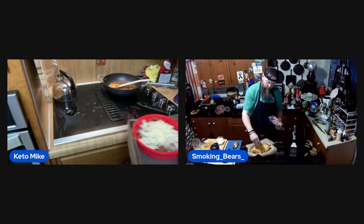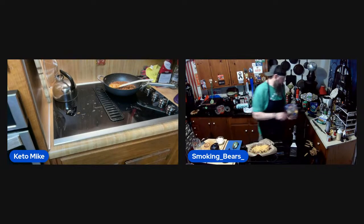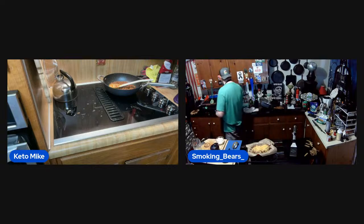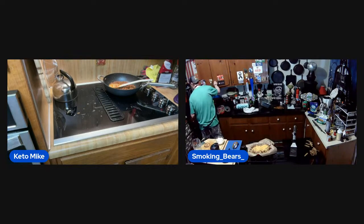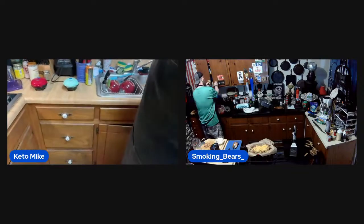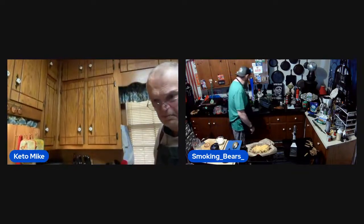I'm going to put it in a 400-degree oven just long enough to melt the cheese. Now I've got a melter — where did it go? Here it is — I got my melter!